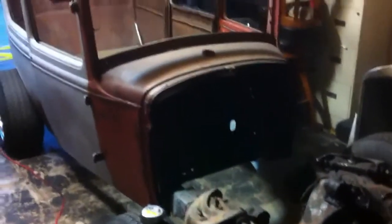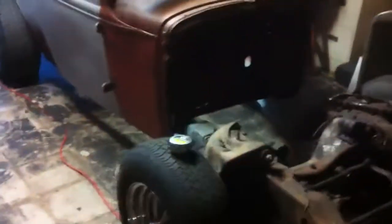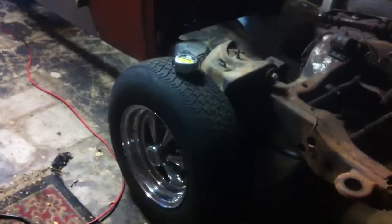Here's an update on the Model A. Got some new rims — some old school Crager SS's. Lowered the rear down.